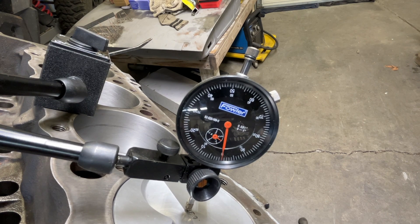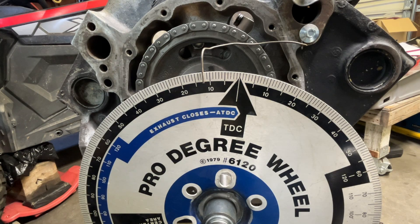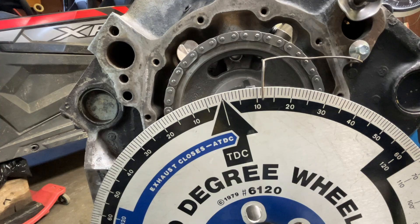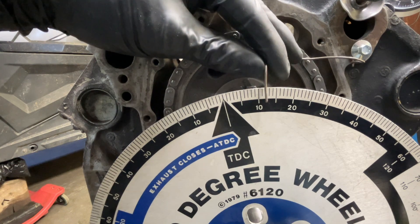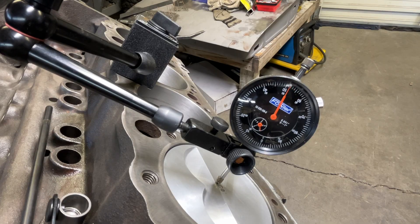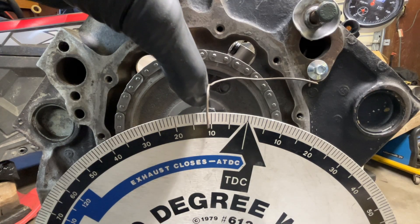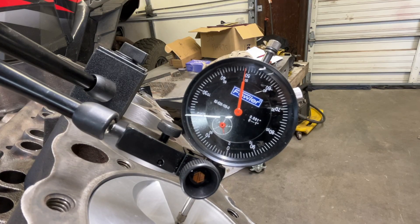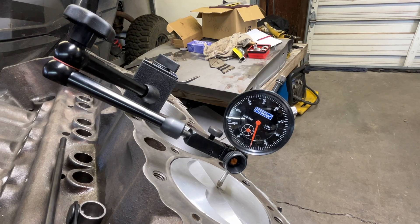Once you get it to stop, that's where you want to zero your dial indicator. Then we'll go forward to 50 thousandths — that's about 12 degrees. Then we'll go backwards, go past it, and sneak up on it — that looks to be about 11 and a half. There's about a half a degree difference, so I'm going to move my pointer just a hair. Going back the other way that's about 11 and three quarters. So spinning back, going past it and sneaking up — it's pretty much 11 and three quarters. Now we know when we go back to zero, our degree wheel should be dead on top dead center.